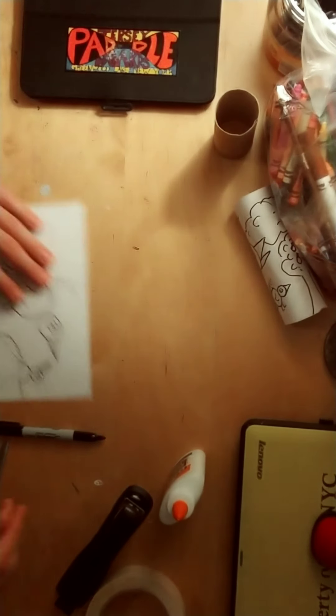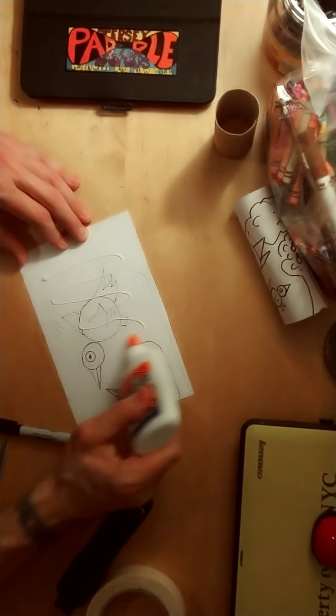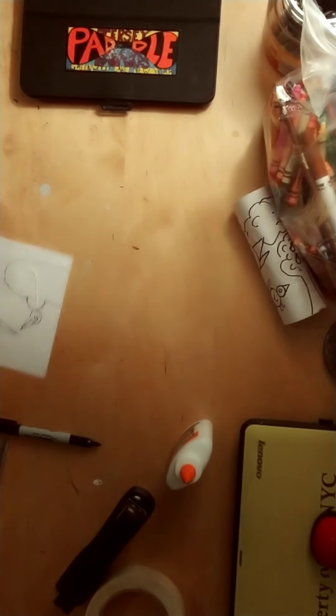I'm going to let that dry for a minute. Take this second one — same thing. Put some glue down through the middle. You don't need a lot. Toilet paper roll — roll it on up.